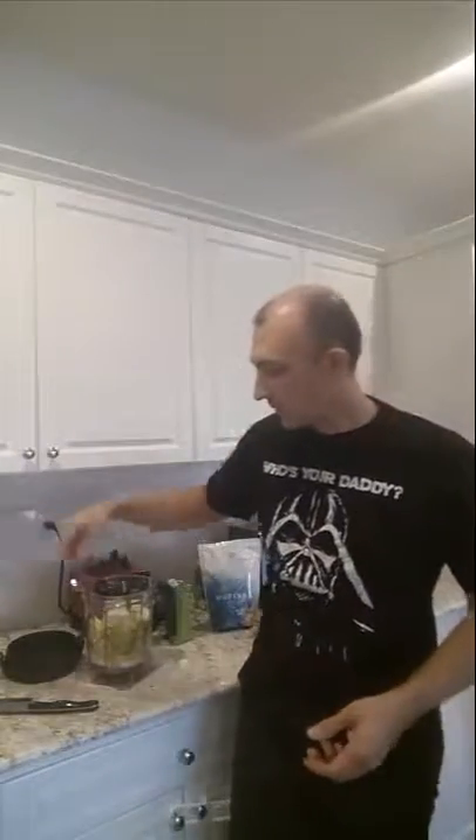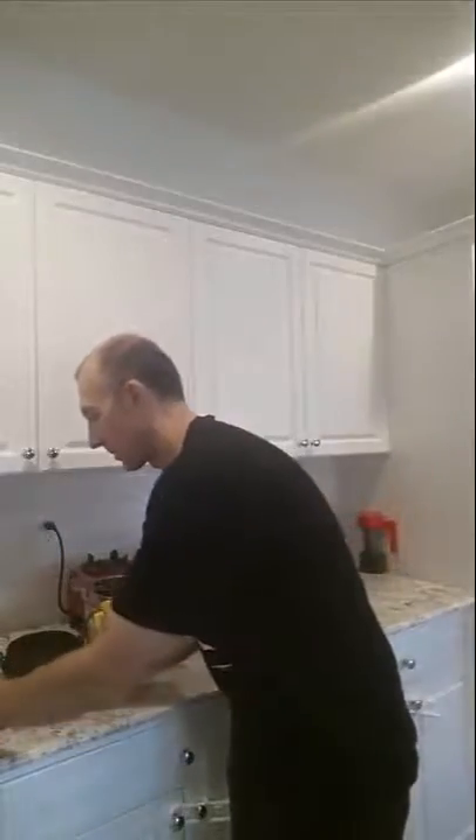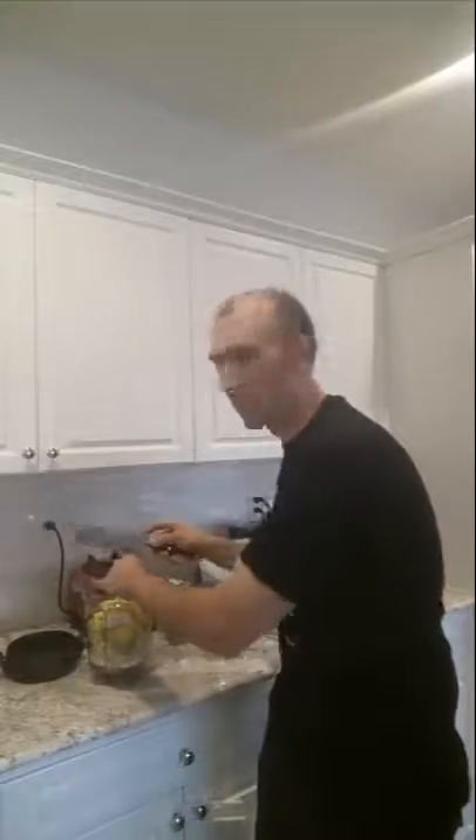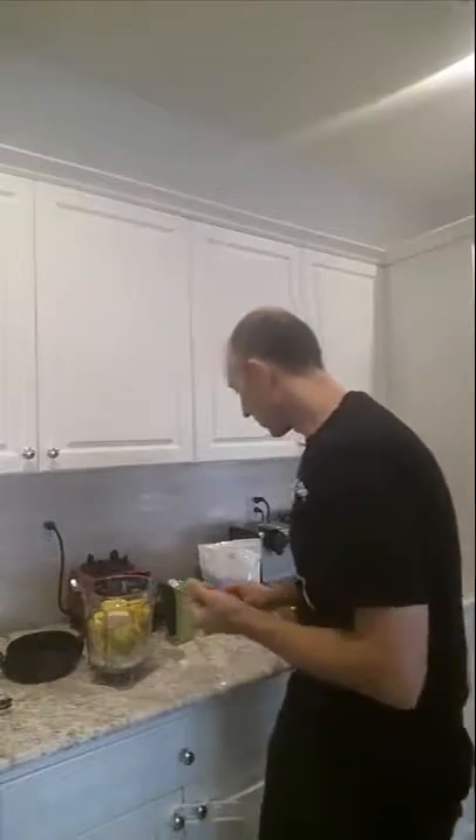I've got one pear that I'm throwing in — I've just quartered that. And then I was going to do a mango, but for some reason the mango was — I've got a little bit here, but I wasn't happy with the quality, it was really hard. So unfortunately we haven't got as much mango going into this as I would have liked. That's the last of it — don't want to waste it though, it's too good to waste.